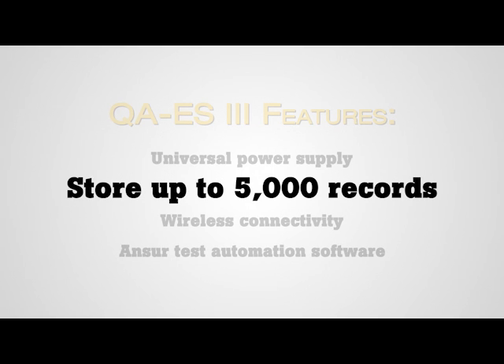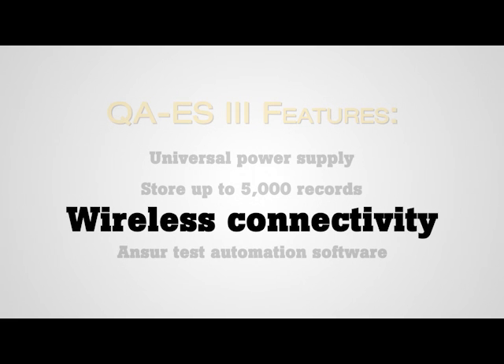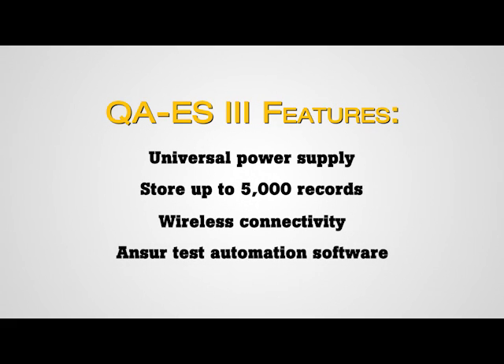Also contributing to the QAES-3's reduced test times is its Bluetooth wireless capabilities, which makes it possible to quickly and conveniently transfer results to a PC. The addition of ANSWER software further automates and standardizes testing, speeding up overall test times and minimizing human error.